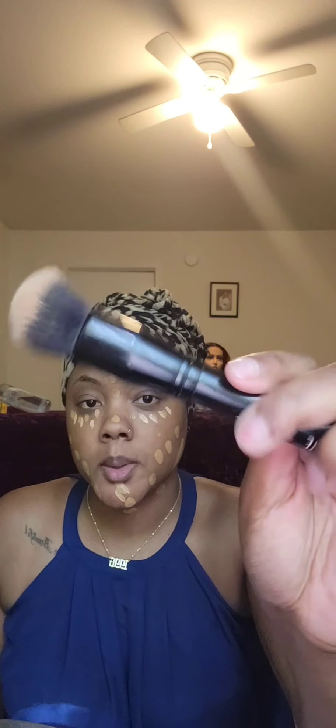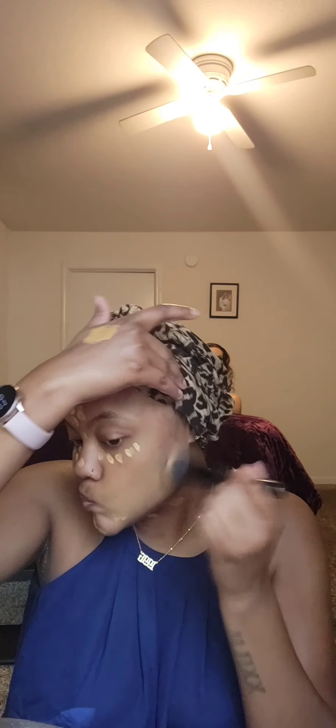I have no clue what this brush is — I want to say it's Wet n Wild, because their brushes are really inexpensive and anybody can afford them, including myself. Yeah guys, just continue to watch me get ready with me.